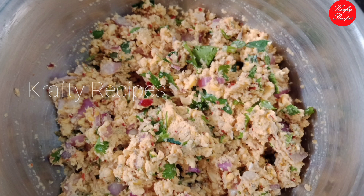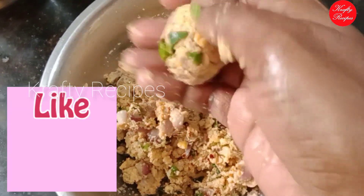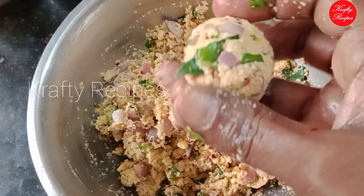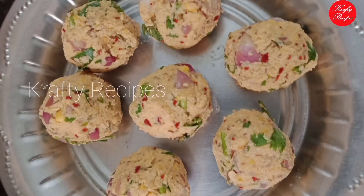Now I have a lemon-sized portion. You know the oil is very good. You can add some oil and mix it in well.